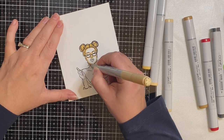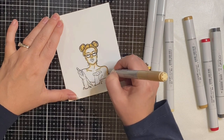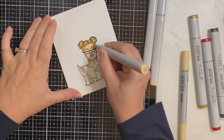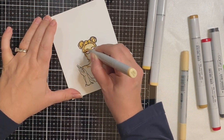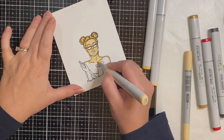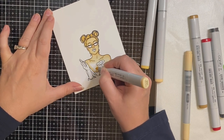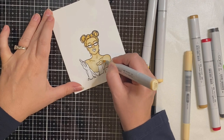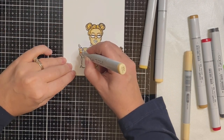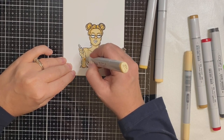Then I came in with my lighter shade — I used E51, which is milky white, and I used that to blend out the darker shade away from those edges. Then I come back in with E53 again to fill in the parts of the body that needed more shading. If you're not interested in watching the whole coloring process, you can skip forward — I'll put the times in the description box below.